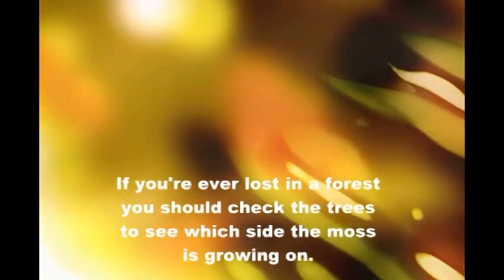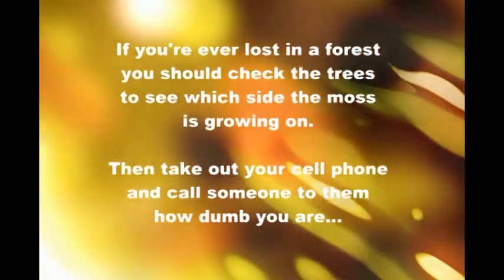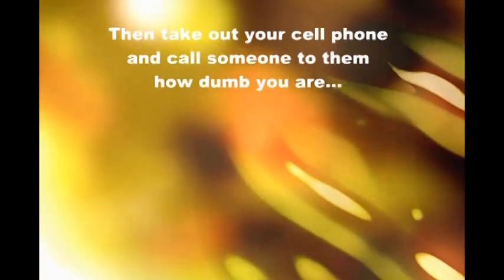If you're ever lost in a forest, you should check the trees to see which side the moss is growing on. Then, take out your cell phone and call someone to tell them how dumb you are.